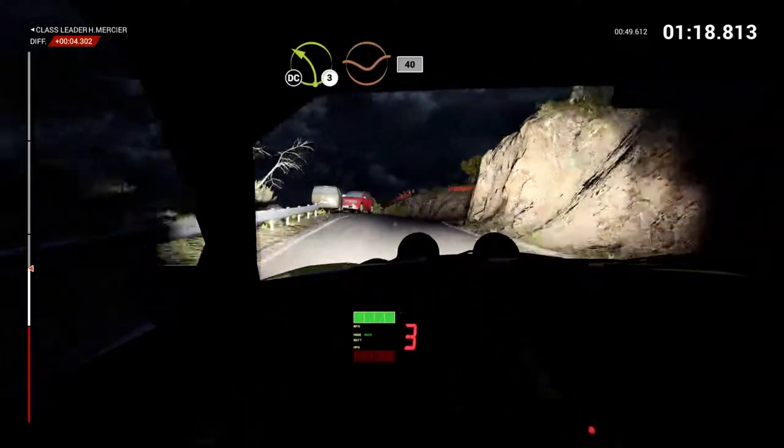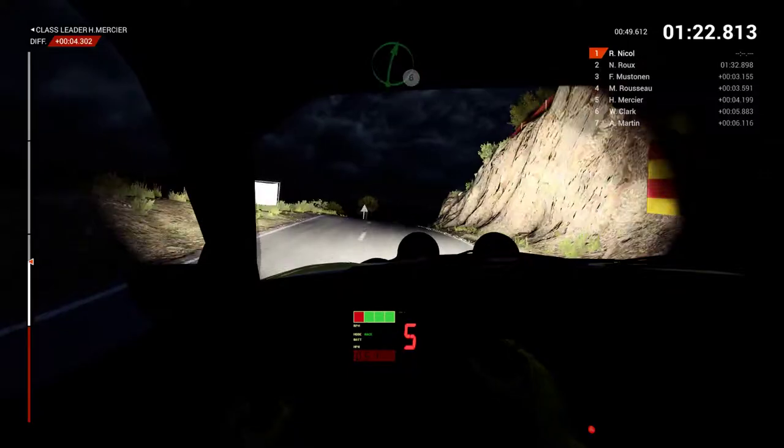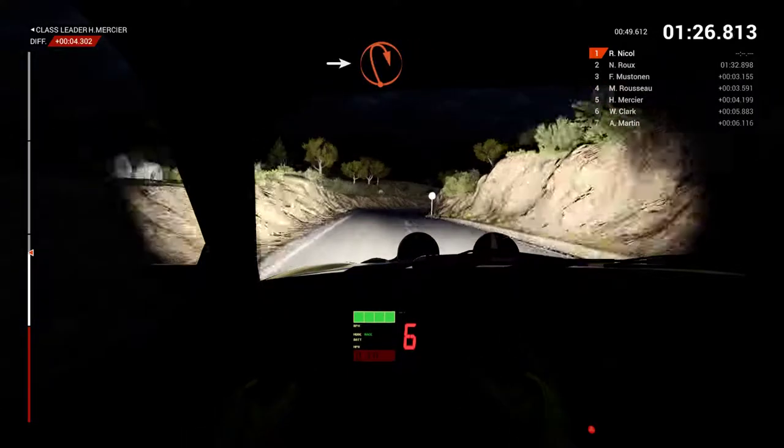Left 3 through dip, 40, don't cut. Crest, right 6. Left 6, 60. Right 6, into open hip and right.